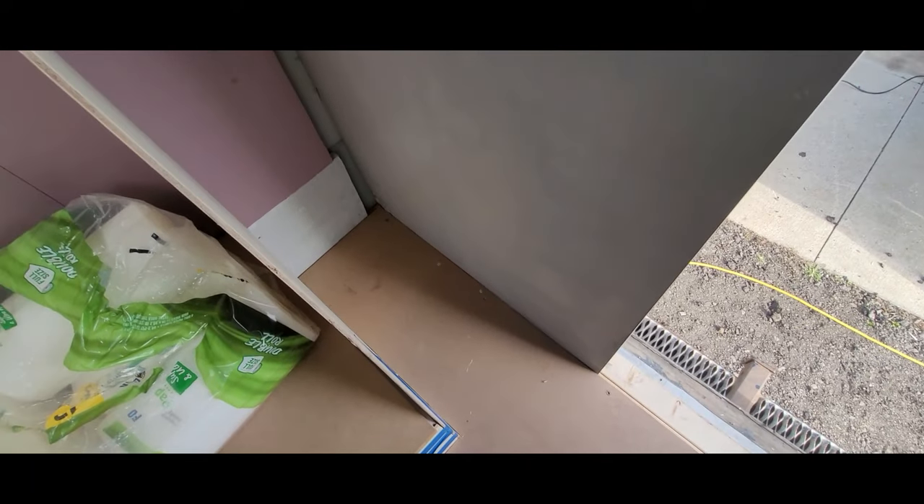Now that I've got the wall painted and the gap correct, this is where my dresser is going to go. I've got everything lined up, so the next thing to do is screw it in.